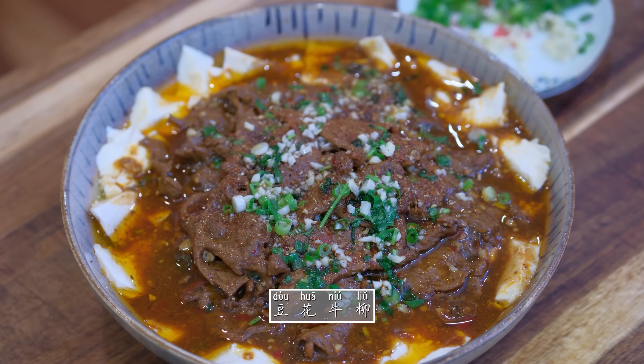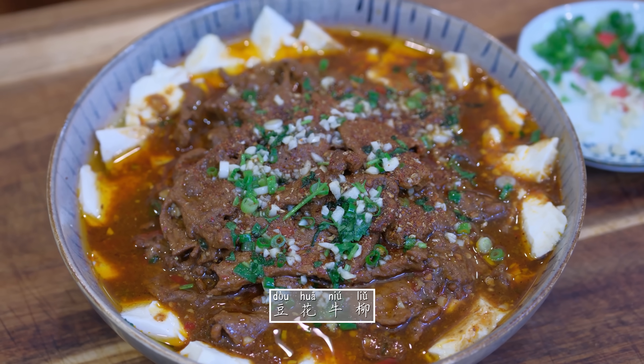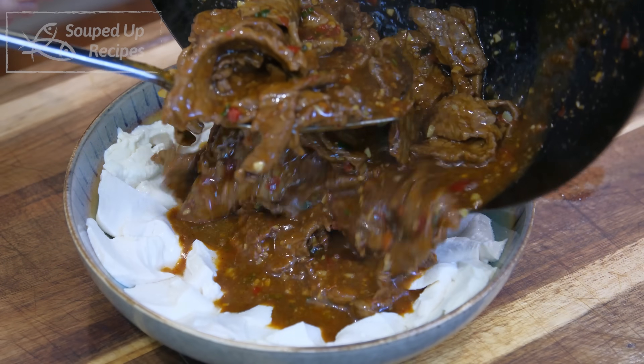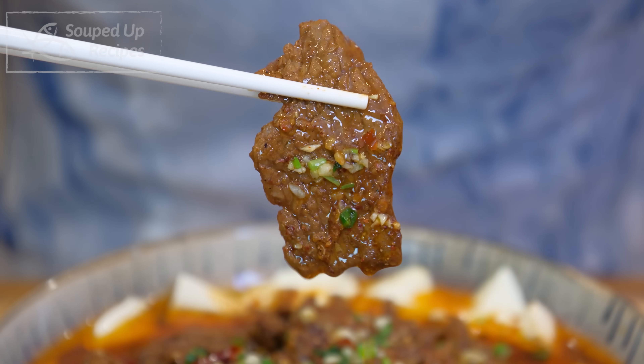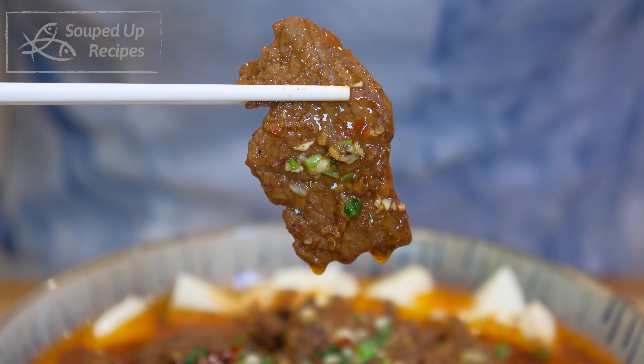Hi everyone, I'm Mandy. Welcome to Soup Dope Recipes. Today we're making Dou Hua Niu Liu. This is what I think is the best Sichuan beef recipe. Just imagine the most tender beef slices served on top of the silkiest tofu, packed with tons of flavors and beautiful aroma. In this video, I'll talk about the original method of velveting. Once you learn it, you will be able to make that soft and succulent beef all the time. Let's get started.